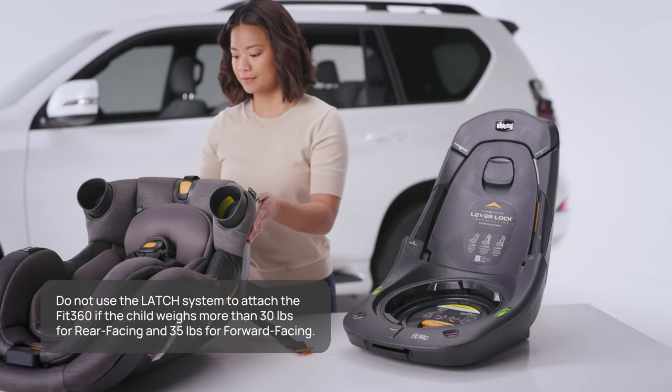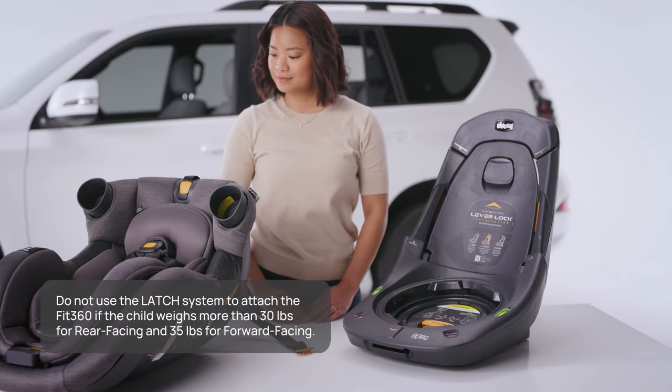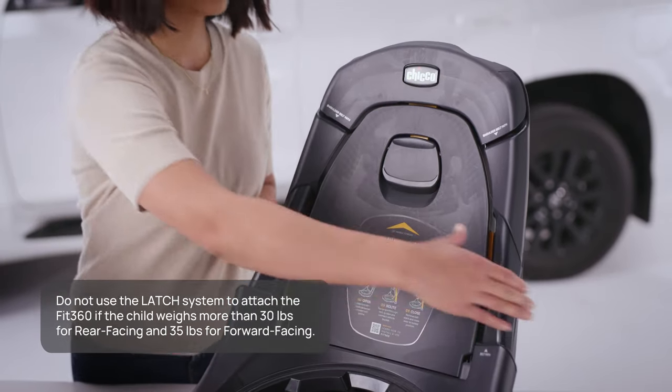Set the Fit360 seat aside until the base is installed. Next, we'll install the base.